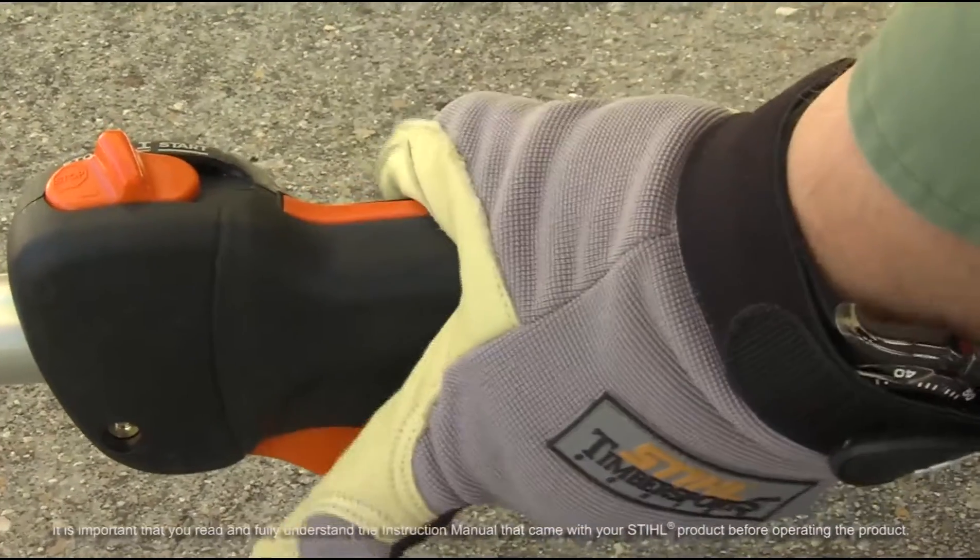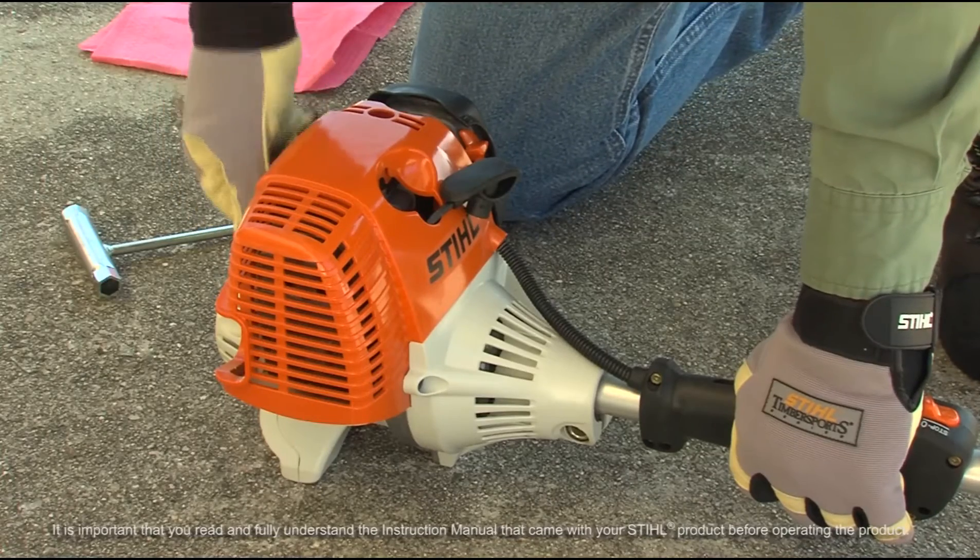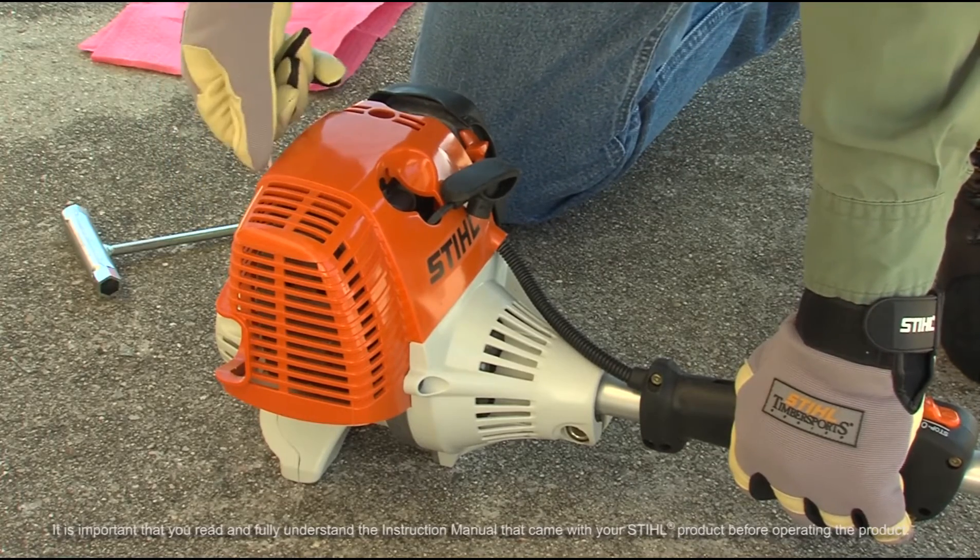Holding the throttle trigger in the wide open position, pull on the starter rope several times to clear the cylinder of excess fuel.